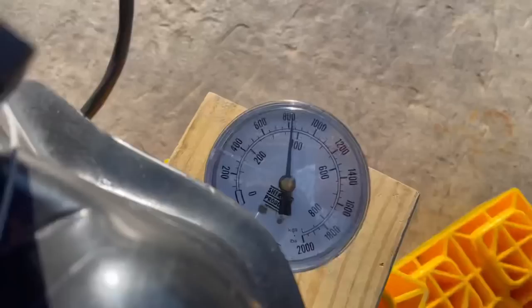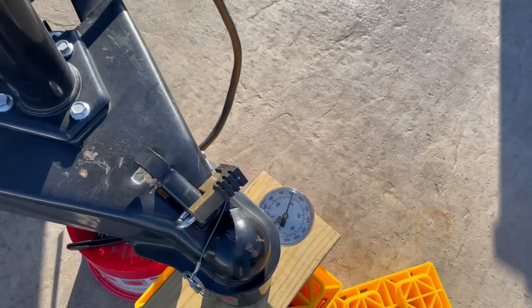We lowered down onto the scale and it looks like we're registering just a little over 800 pounds — and we don't even have water on board. So let's go ahead and put water on board and see what we're at.